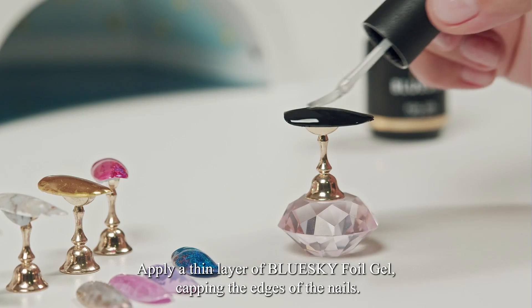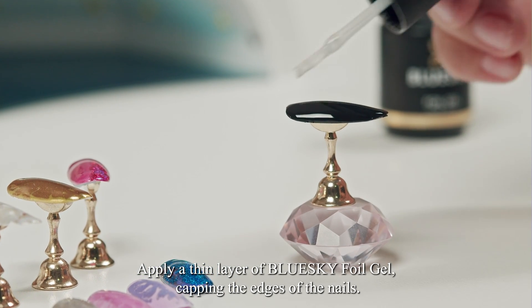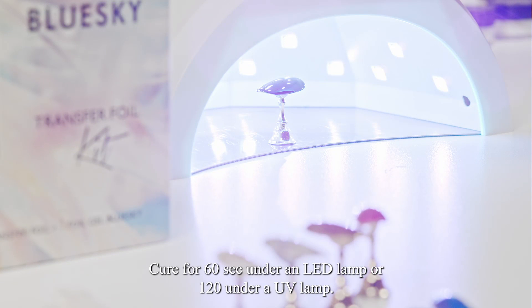Apply a thin layer of Blue Sky Foil Gel, capping the edges of the nails. Cure for 60 seconds under an LED lamp or 120 seconds under a UV lamp.